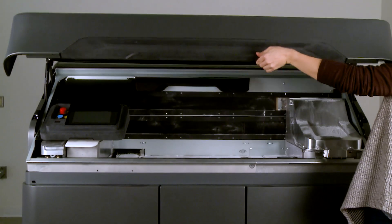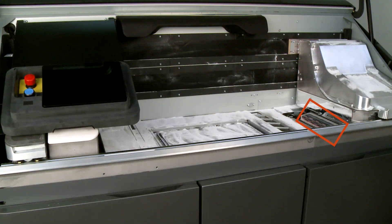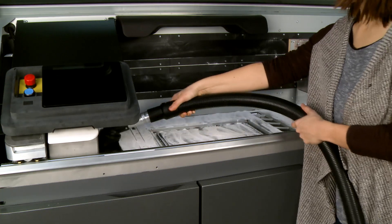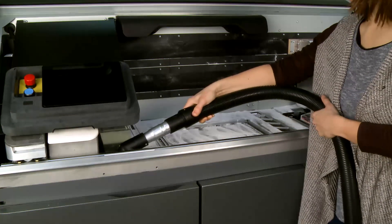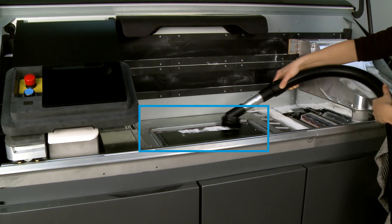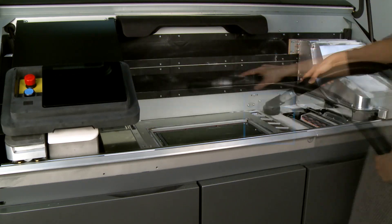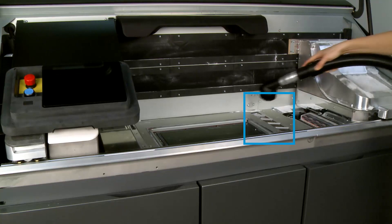Open the top cover. Make sure not to vacuum over the printhead cleaning roll, which is visible below the print carriage. Vacuum all exposed areas of the print area, build chamber, curtain, and optical sensors to the right of the build chamber.